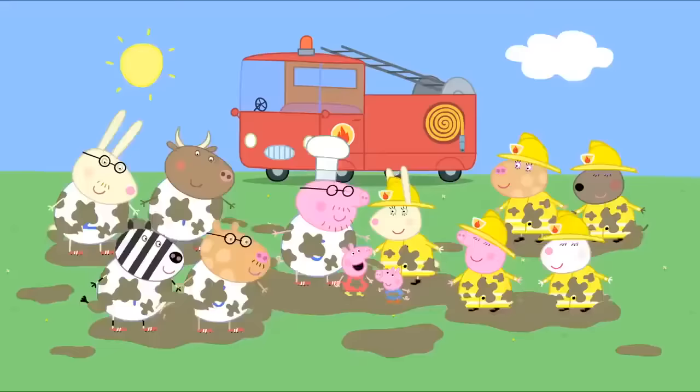Mummy, can we go and see Mr Potato? It's a long way to go to see a potato, Peppa. He's not any old potato. This is Mr Potato. Can we go and see him, Mummy? Please? All right. Hooray! Everyone has come to see Mr Potato open the new sports centre. Look, it's Mr Potato.